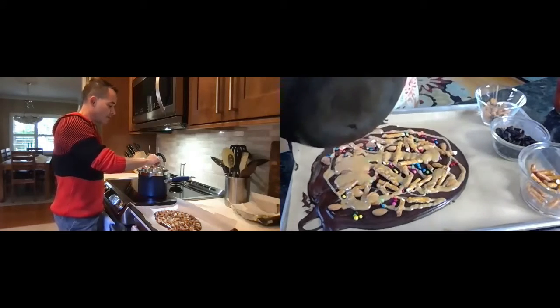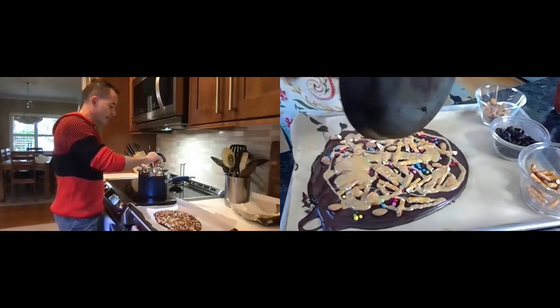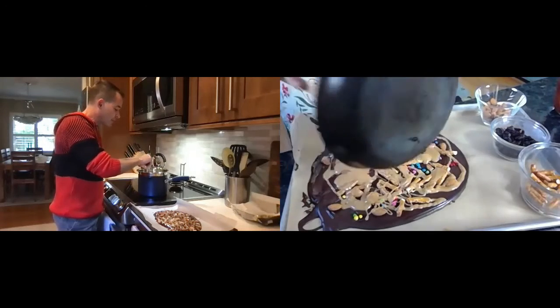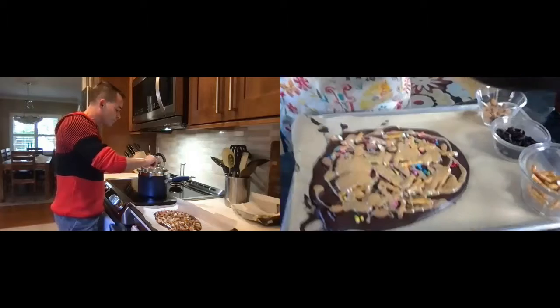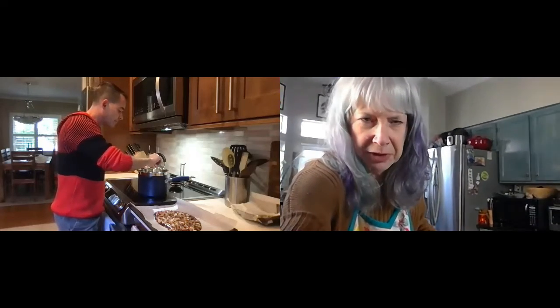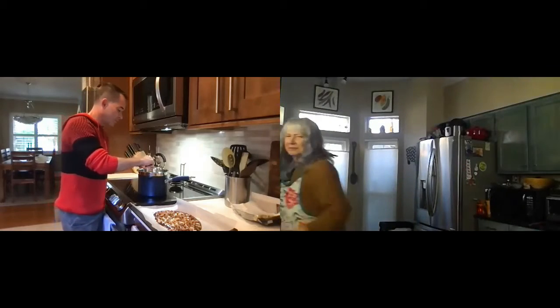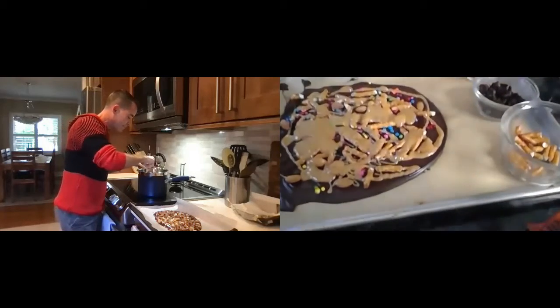When you eat a Reese's peanut butter cup, do you eat everything together, or are you one of those people who eats the chocolate and saves the peanut butter? Who eats the chocolate off separately? Is it like the Oreo dissection thing? I go all around the edge and eat the chocolate edge, and then I eat the peanut butter in the middle. Don't ask — I don't know!